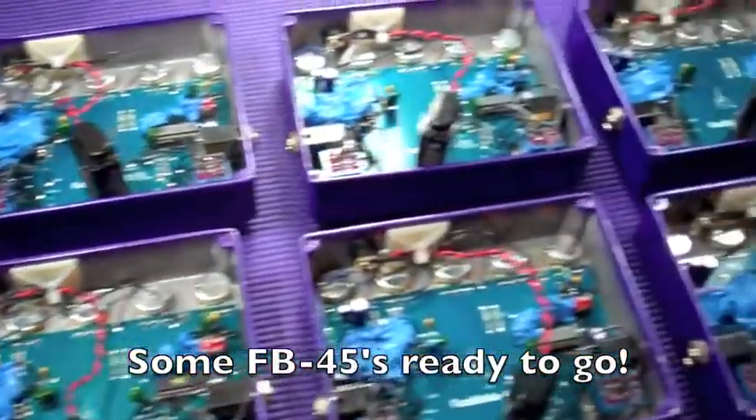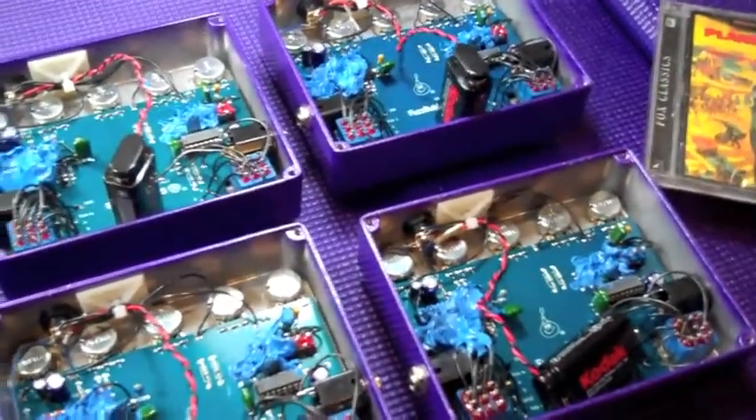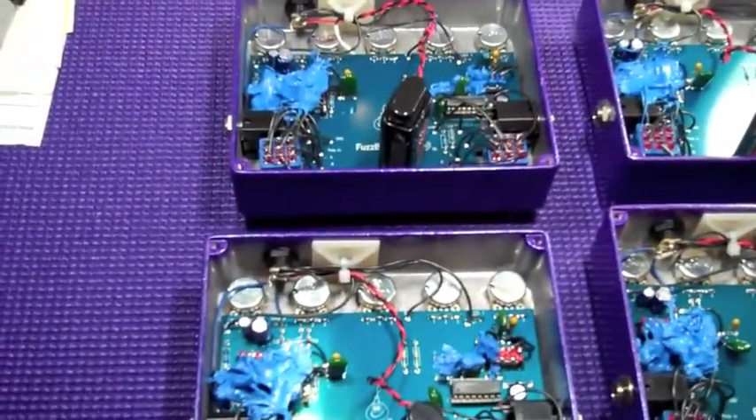Some Fuzzbubble 45s that are ready to go out. The circuits have been protected with the goop, and all we have to do is put the lids on them. They've been tested and they're ready to go.